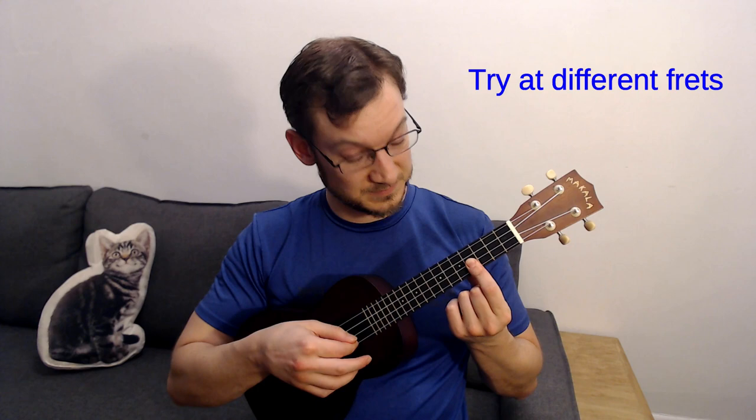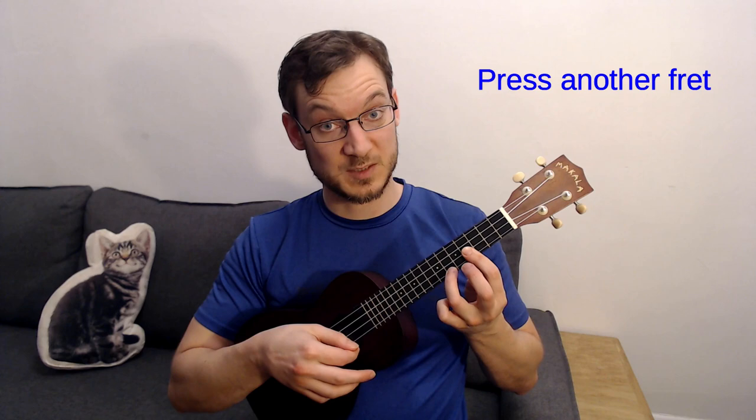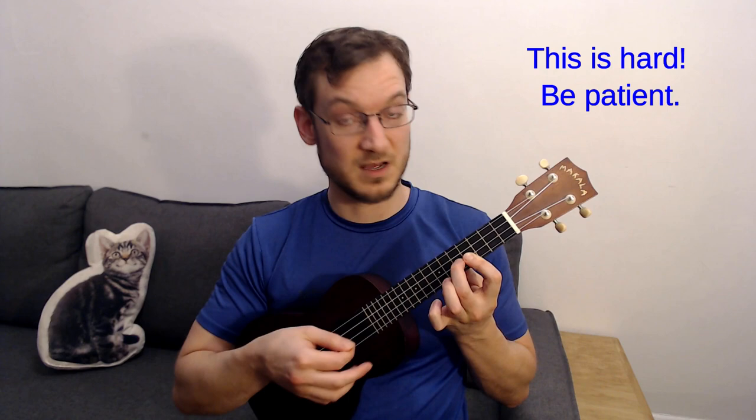Once you're comfortable with that, try to maintain the bar and add another finger. You can start on one string at a time and experiment with different fingers, making sure both strings are ringing. It's a little trickier to do the string above — try that one as well, aiming for a nice sound from both strings.